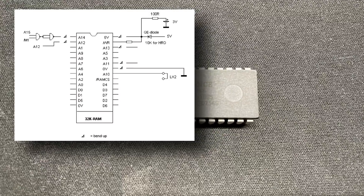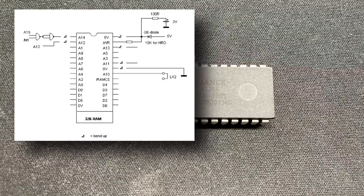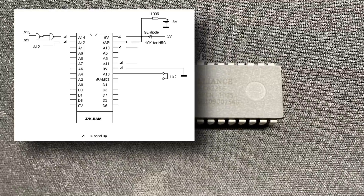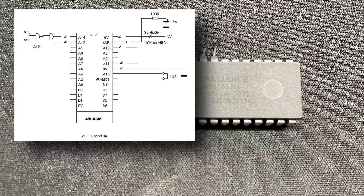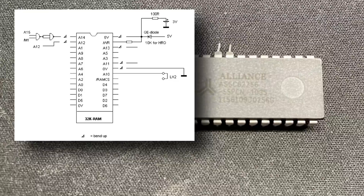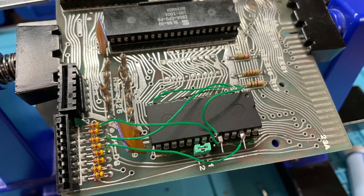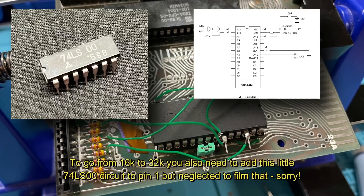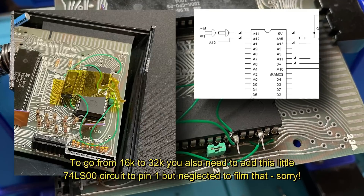Next, it's bending those pins on the 32K memory chip. This is because we need to reroute some of the connections to other parts of the board. This chip is also physically bigger than the 1K chip that was fitted as standard, so some of the pinouts are different, and we have new pins at 1, 2, 27, and 28. The instructions are really clear though, so you won't have much trouble here — just be careful with the pliers. With all of the pins routed to their new homes, it was time to have a think about output.